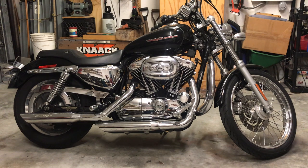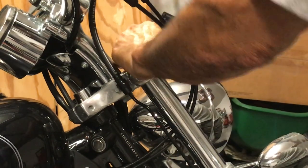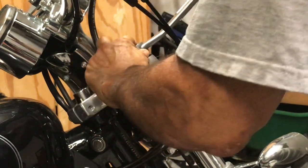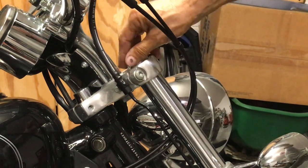We're going to remove the cap on the top of the fork tube and then remove the drain plug from the bottom. With a 1 and 3/8 open end, I'm going to the top tube cap. Now be careful, this is spring loaded.